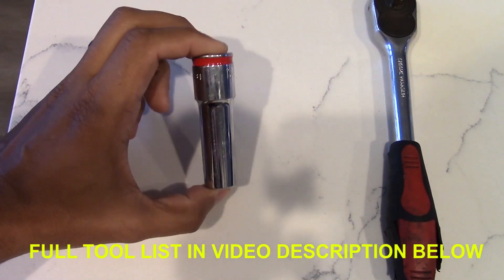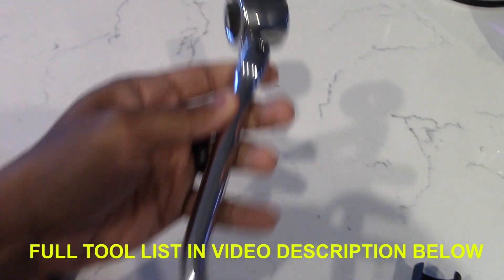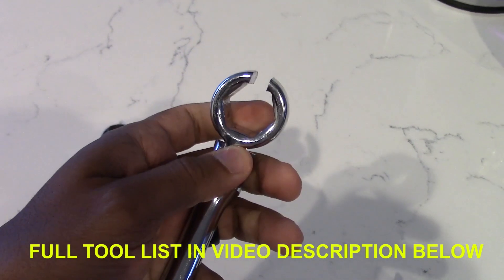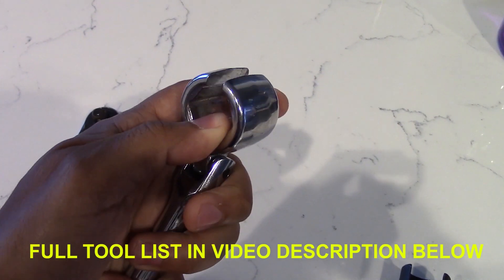To get started fast, tools you'll need are a 10 and 14 millimeter socket — you'll need both, I'm just showing one here. Of course you'll need a wrench. You'll need this special O2 sensor removal plug — it's just a wrench with a flared opening so you can put the wire through the opening and fit the actual socket onto the O2 sensor.